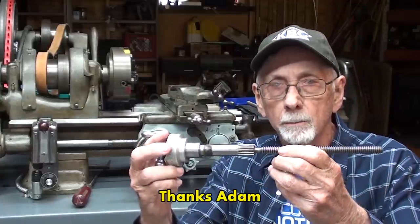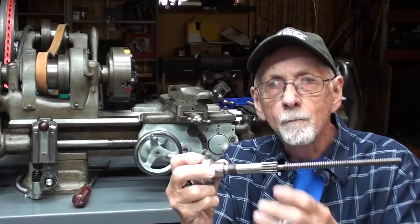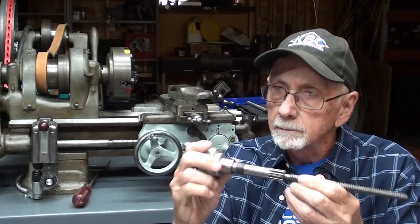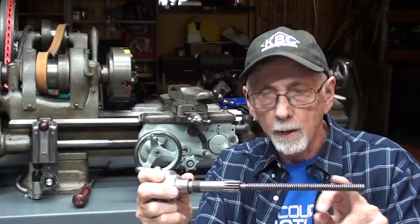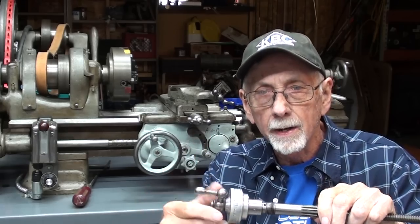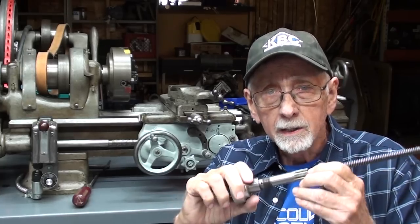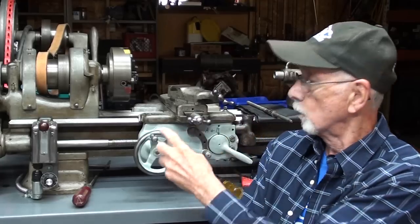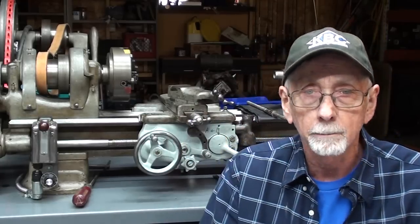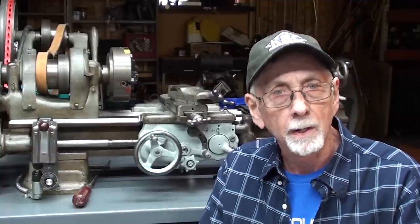I might talk about that a little bit more later, but Adam Lambert very kindly sent me the correct cross-feed screw. This came from a 1942 Model B or A 9-inch lathe, in very good condition. I have the brass nut for it as well, and it has a direct reading dial on it — a little bit cobbled up on the end, but I think it's going to work just fine. So let's begin by taking apart the cross-feed again and removing the old screw that I modified, talking about that a bit, and then installing this. Parts of this will be sped up so it is not too painful for you.